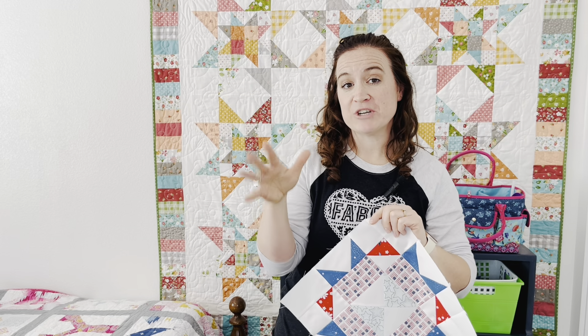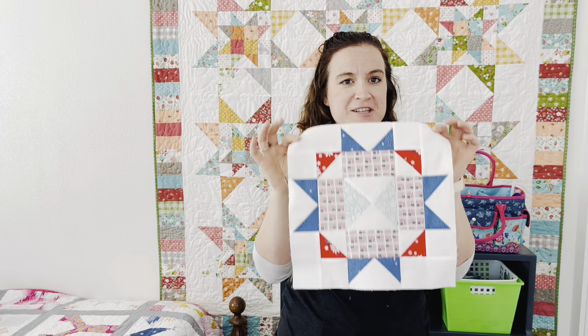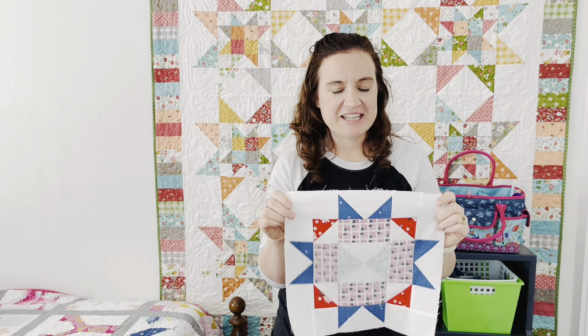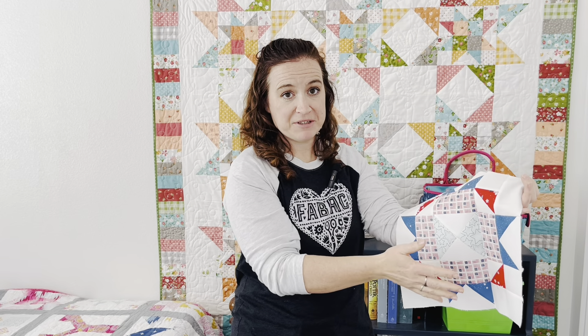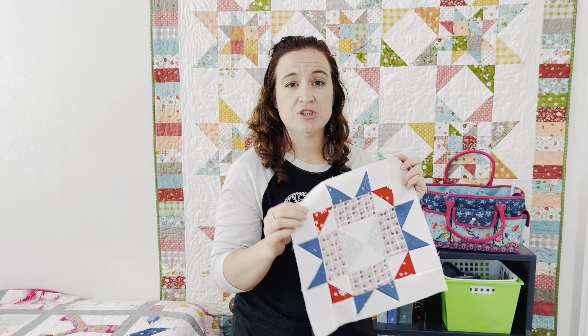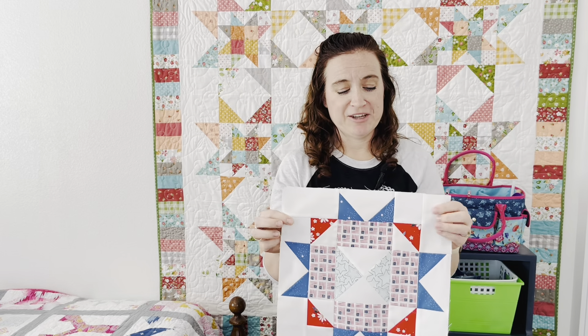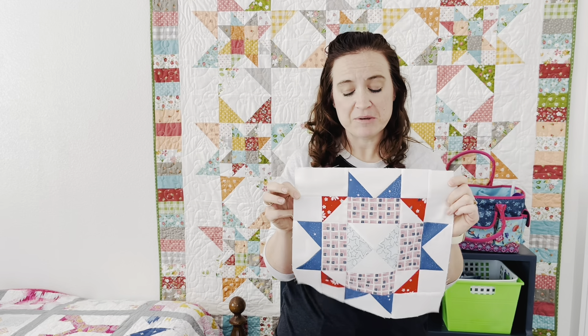In the description box, if you need more detail, go watch those videos. I put those out first because I wanted to set you guys up for when you put these other blocks together. I'm using red, white, and blue — I bought some yardage to do the series with — but this would be fun in scraps, or you can use a layer cake. I like to use layer cakes because there are all kinds of colors and fabrics in them, and then you just need your background fabric.